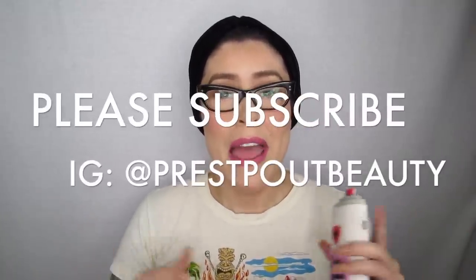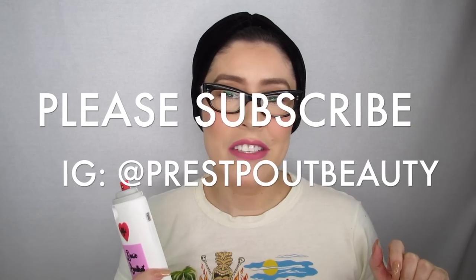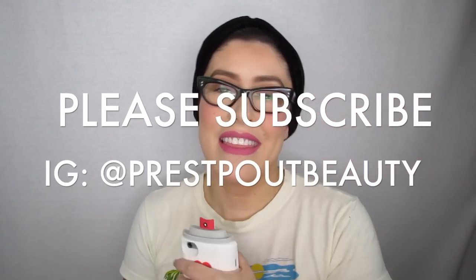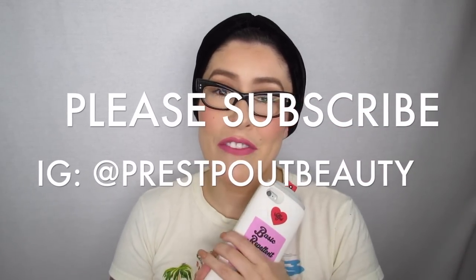I think this is a great product, especially for more mature women who might have more textured lips. I love that you don't need a lip liner with it and it doesn't bleed. Not everyone will love all the colors, but I think there's a color for everyone. I hope you enjoyed my video — please subscribe and follow me on Instagram, link down below. Thanks for joining me on this review!